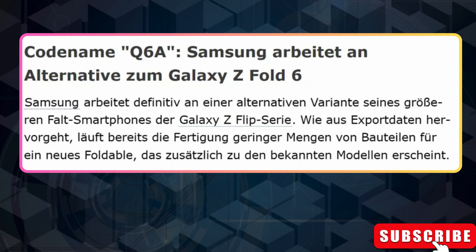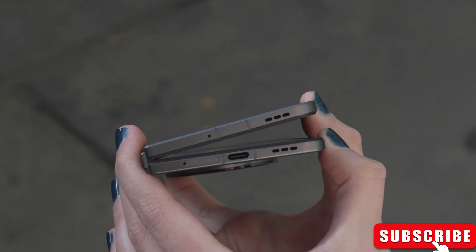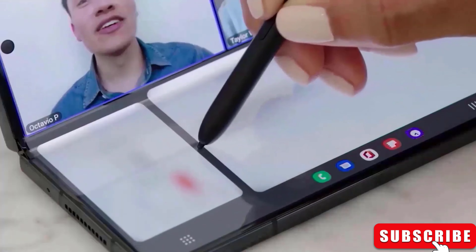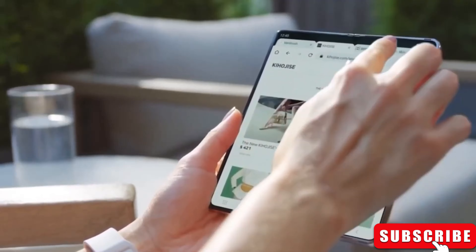Remember, the Galaxy Z Fold 5 was codenamed Q5, and the Z Flip 5 was B5. So Q6 and B6 likely mean the Galaxy Z Fold 6 and Galaxy Z Flip 6, with Q6A for the more affordable Fold 6 version.